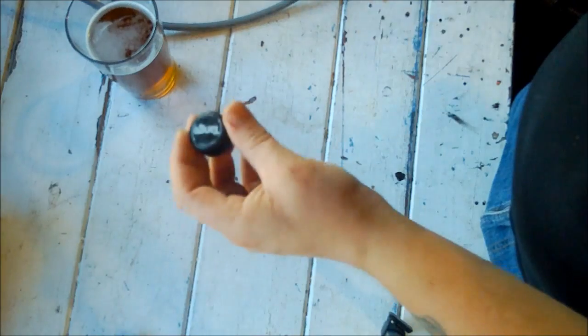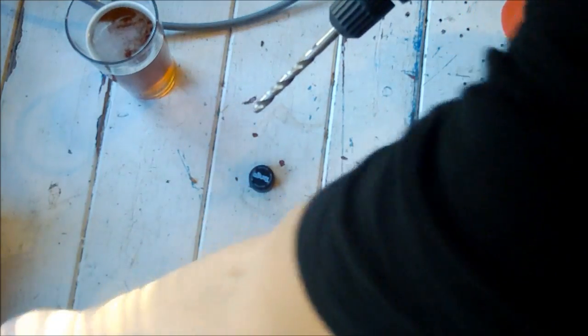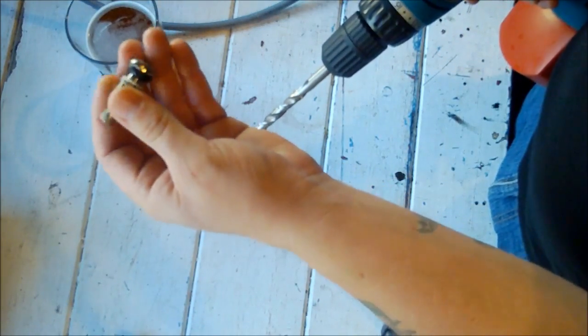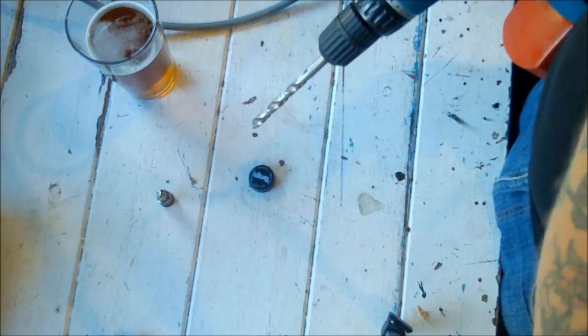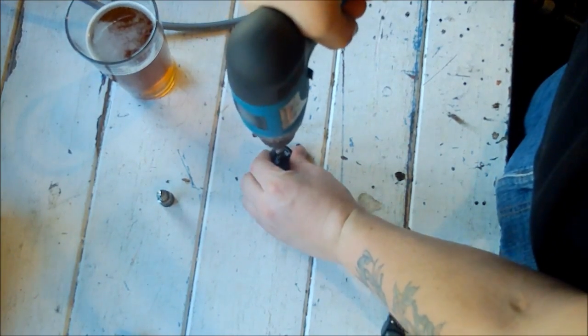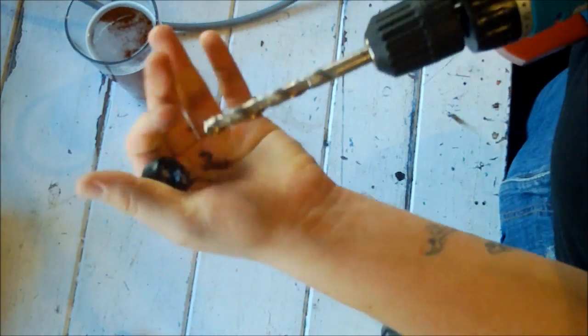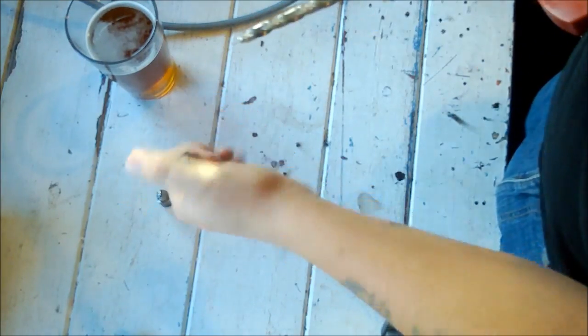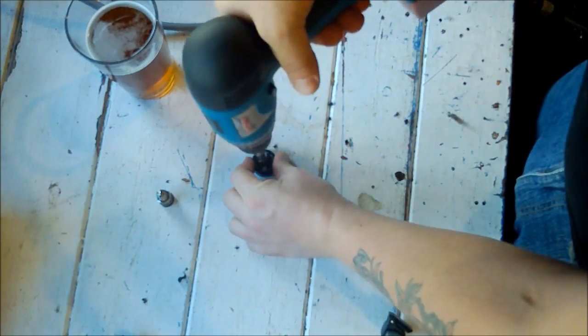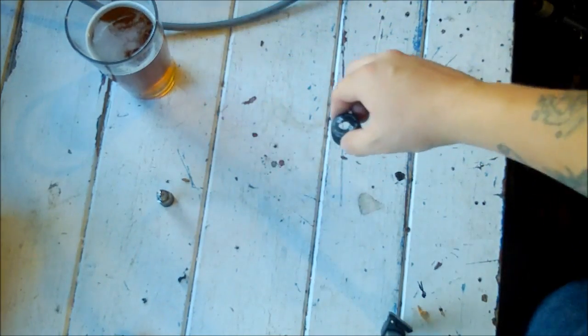I'll show you guys how to knock one of these up. So let's start with the most basic things — here we have a bottle cap and a drill bit. This is the right size of drill bit to fit this particular bolt-in valve. You'll have to measure it yourself or just experiment and increase the sizes. There we go — just watch your fingers obviously.